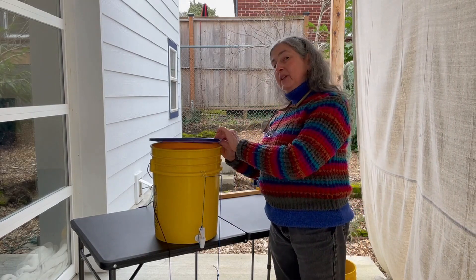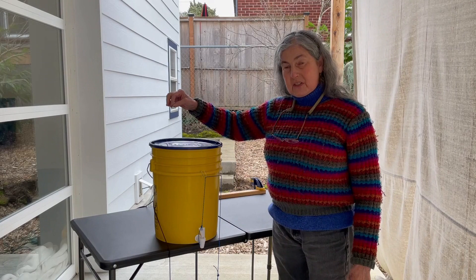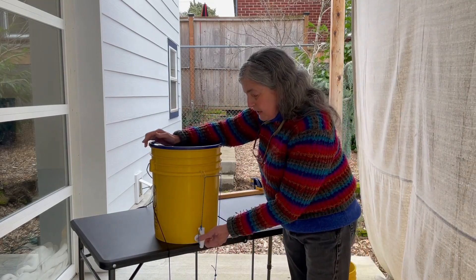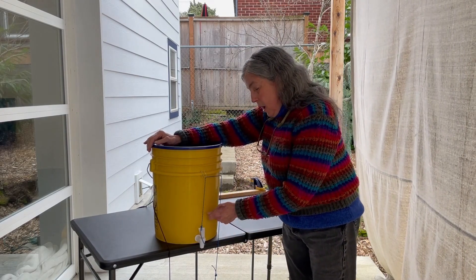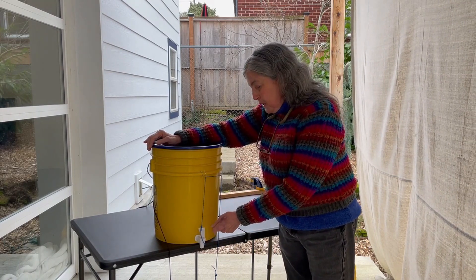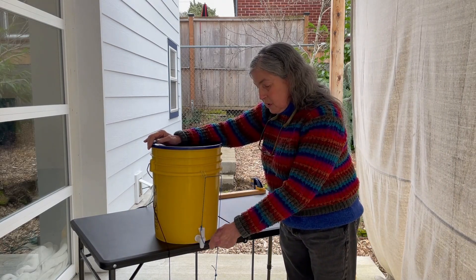Try to get the lid with the bucket, because lids cost two bucks if you need to find a separate one. The other basic part is a spigot — this is called a cooler spigot because it goes up and down, different from the spigot you've probably seen that goes around.